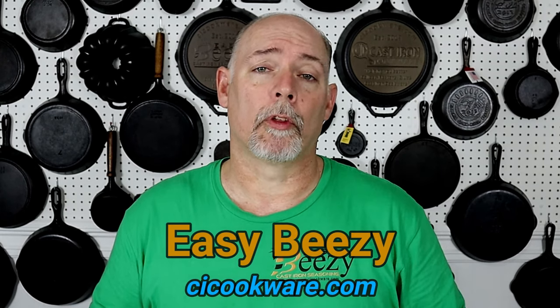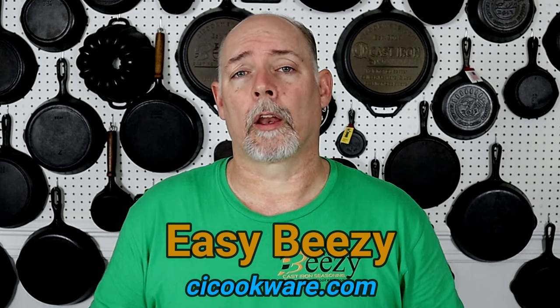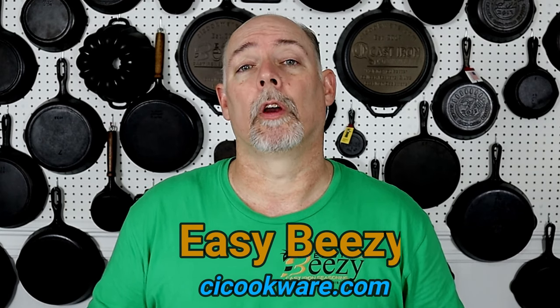Before we get started, I just want to say thank you again to everyone that has chosen to purchase my product, Easy Peasy Cast Iron Seasoning. The purchase of this product helps keep this channel going, and I just want to say again, thank you so very much. So let's get on into the video.